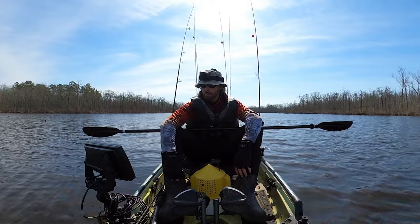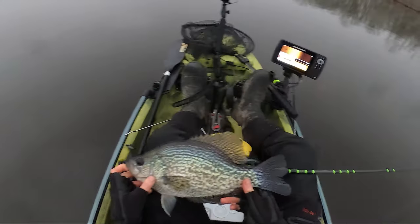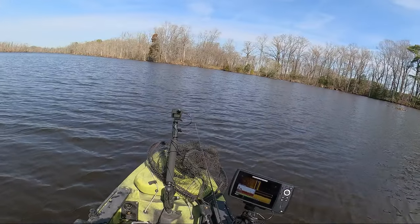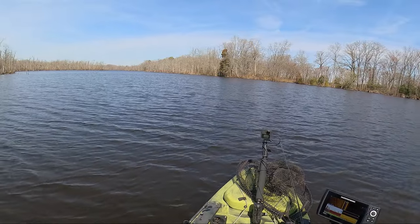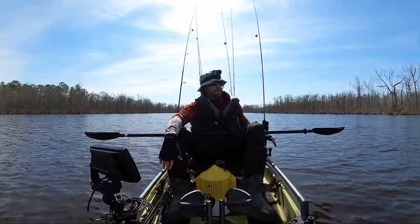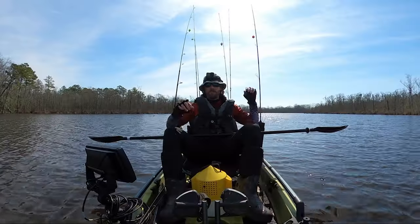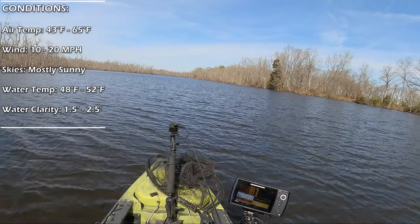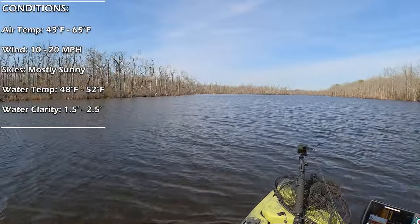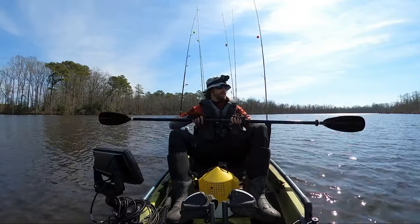All right, folks, here we are trying for a little bit of a redemption trip today. Redemption in that I was here not too long ago, caught some incredible crappie — one that was about 16, 16 and a half inches, just thick, massive fish. Other citations too. Then I got home and figured out my GoPro was jacked up, wasn't working, got virtually none of it on video. So hopefully today we got a shot at getting them on camera. The wind is blowing more than I would like. Water temperature right now is right at the 50-degree mark. We still got a little bit of warming to go. Snakehead are definitely in the mix today.